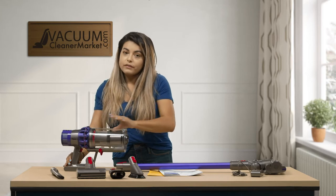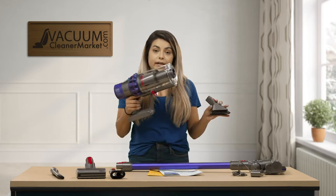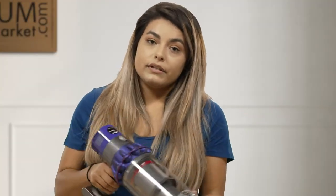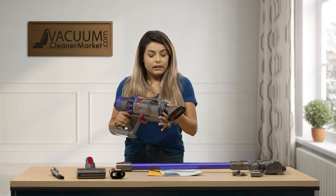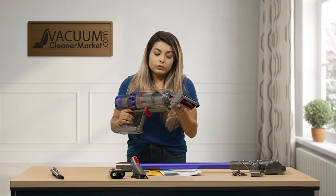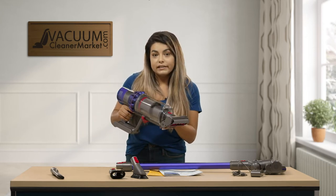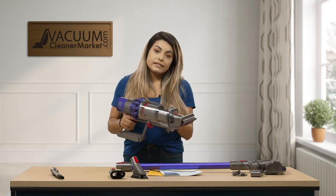A nice feature of this model is you can attach all of your attachments directly to your canister. You can click this in and dust your baseboards, dust your window seals. Another great feature is when you put the upholstery tool onto it — very easy to do your furniture, your couches, things like that.